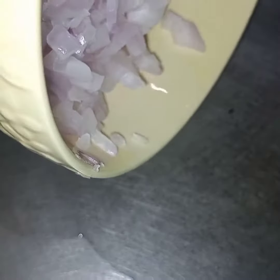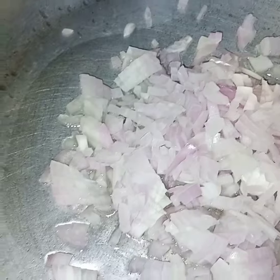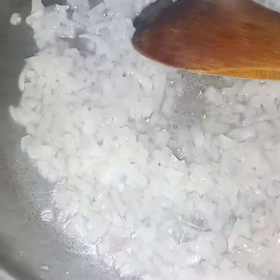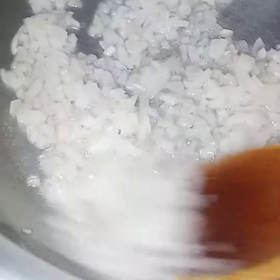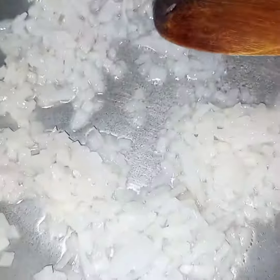Here in the pan I have added 1 fourth cup of oil — it is heated. Now I will add in the onion. I will fry the onion till it turns translucent. Now this onion is translucent and see it has not changed the color. Now I will add in tomato.